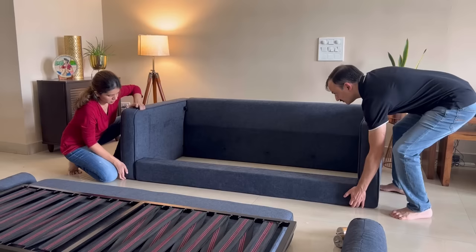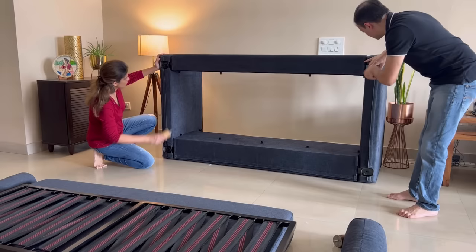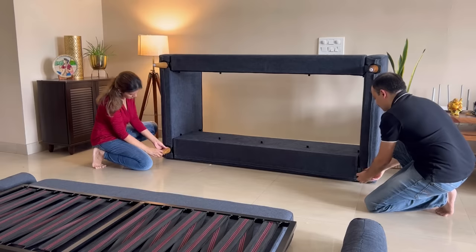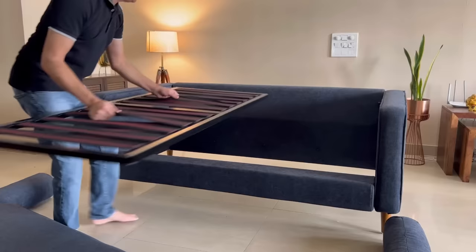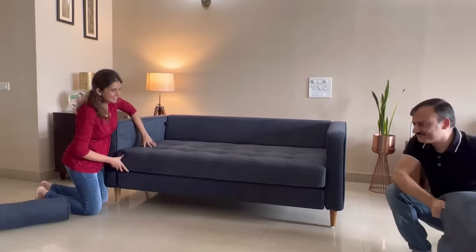Coming back to assembly — the best part is that it doesn't require any tools to put it together, and me and my husband were able to do it in just 15 minutes. One can also give it a brand new look whenever required by repurchasing any individual part of the product. I find this a very cool feature since it makes it a sustainable and ethical product, and it also shows the company's commitment towards increasing the life of the product.